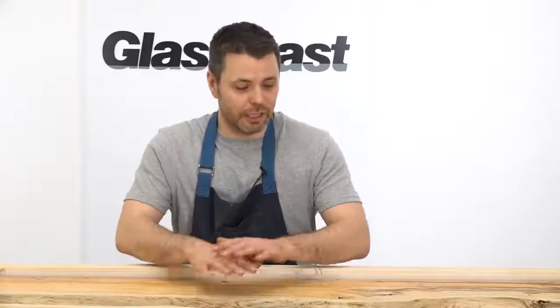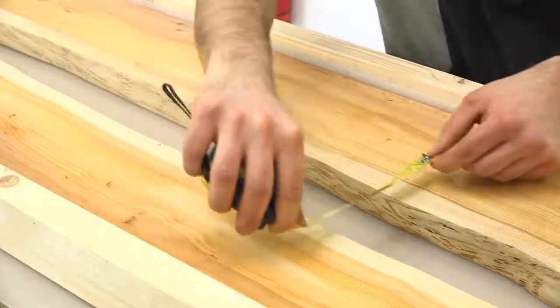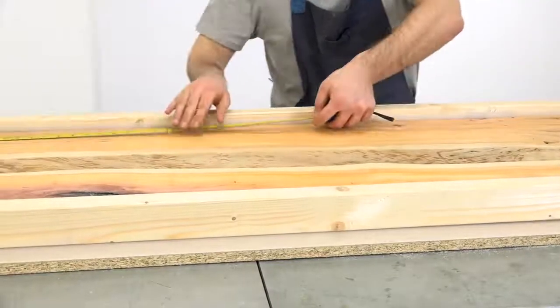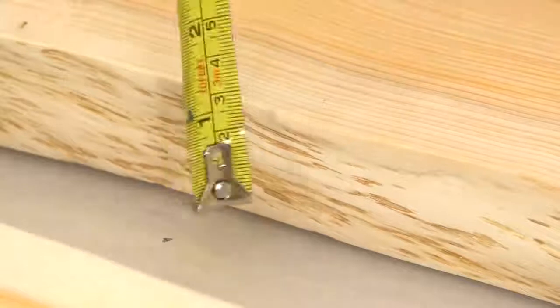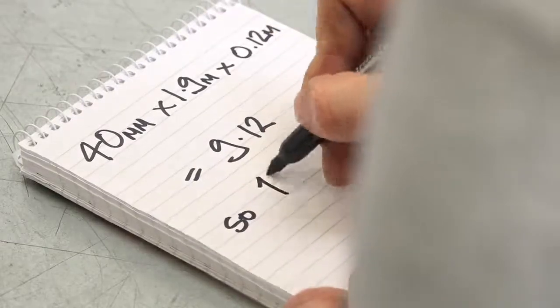We now need to work out how much resin we need for this river table. The nature of the waney edge board makes it quite difficult to get this exact. You could tip in a dry material something like rice or sand and then use that to work out the volume. What we're going to do though is take an average of the width along the table and then use that to work out what we're going to need. To calculate the volume of the river we'll multiply the depth in millimeters by the length in meters by the average width of the river in meters. This gives us a volume of 9.12 liters. We'll round this up and estimate that we need 10 liters which we can approximate to 10 kilograms.